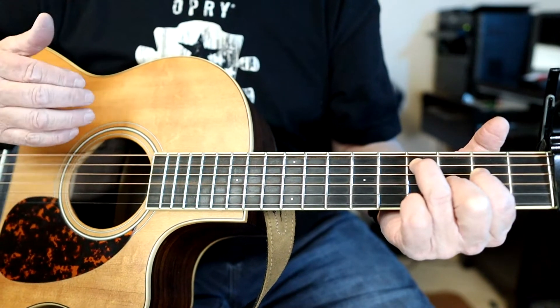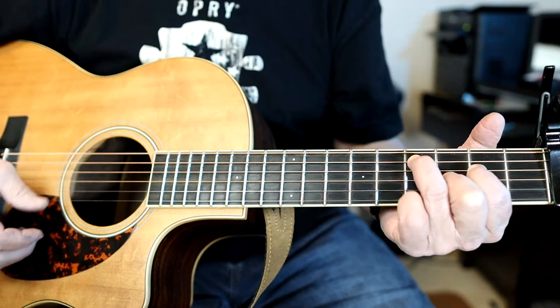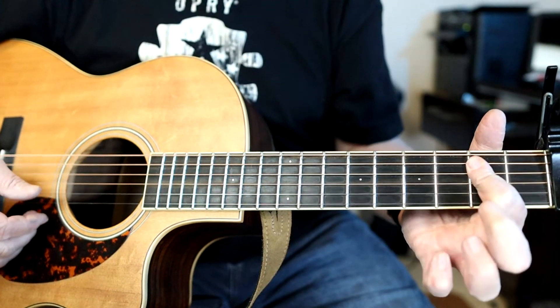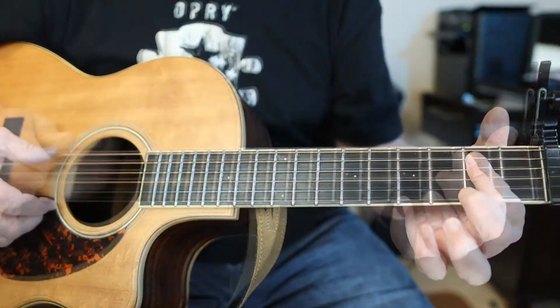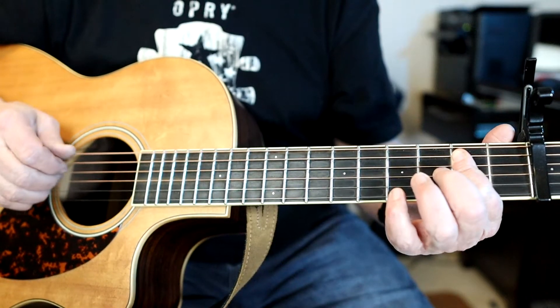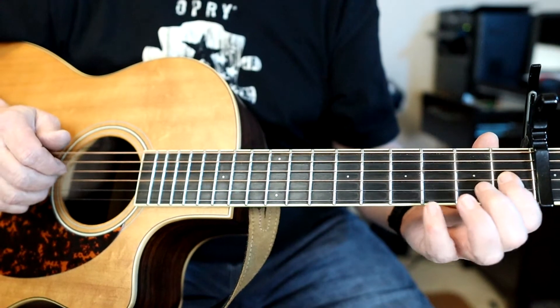The chord you go to once you come out of this is basically an A-type shape chord, but because the G string is tuned down, what you would normally play down here you play up here.